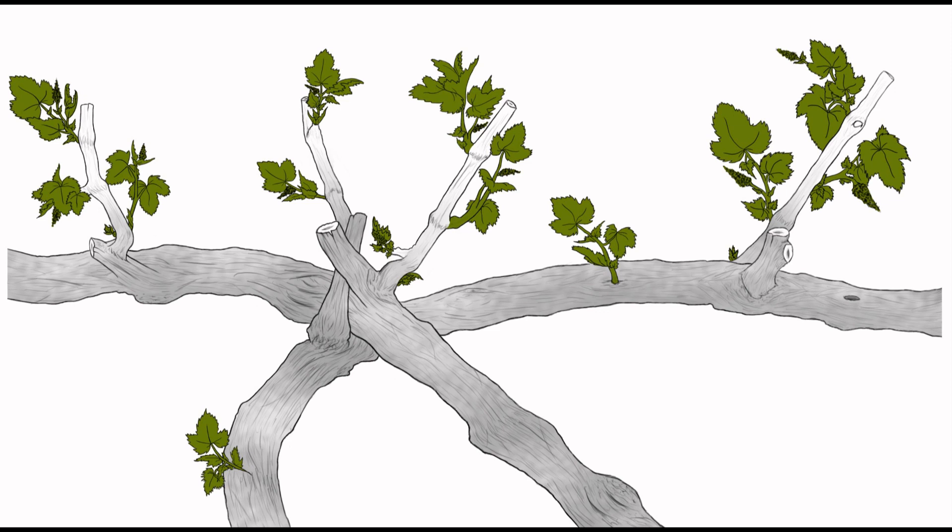In a manually managed, cordon trained, spur pruned vineyard, vines are hand pruned to leave two to three node spurs at regular intervals. Fruiting shoots originate from bud positions on the spur, often referred to by viticulturists as count nodes. Less fruitful or non-fruiting shoots can also grow on the vine at non-count node positions, such as at base buds and other adventitious shoots on the trunk or cordon. In manual shoot thinning, these low productive shoots are removed and count node shoots are retained.